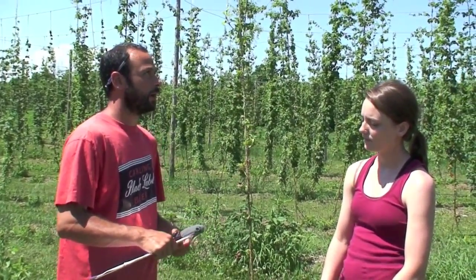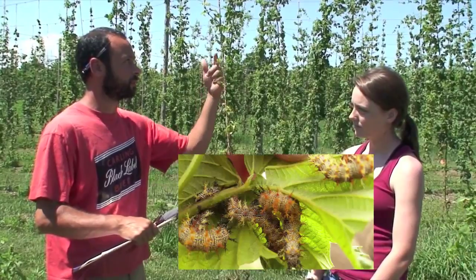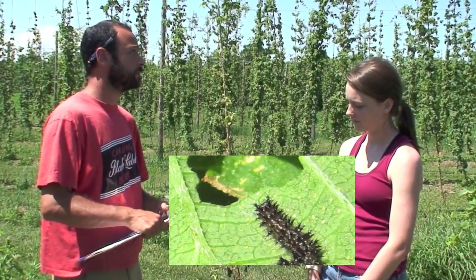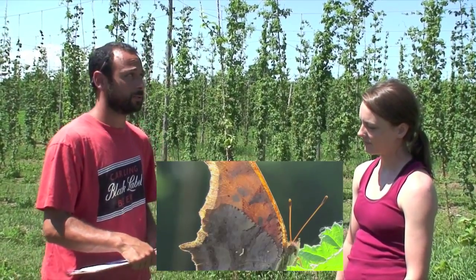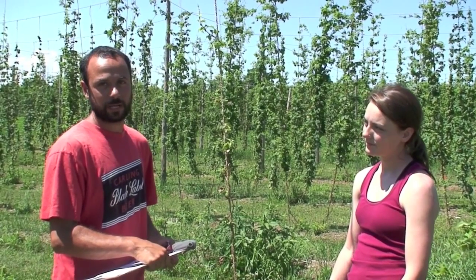There are other pests you can find in the hop yard, some in greater numbers and some in fewer. One of the really obvious pests is the hop merchant, or eastern comma caterpillar. The damage is basically that it goes through and eats all of the leaves. Generally the eastern comma caterpillar is not considered an economic concern. For more information about the eastern comma and all other pests in our hop yard, you can read our full scouting report.